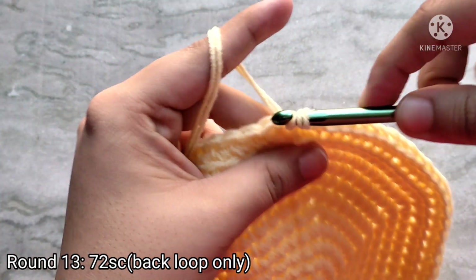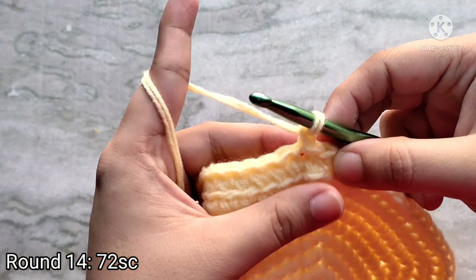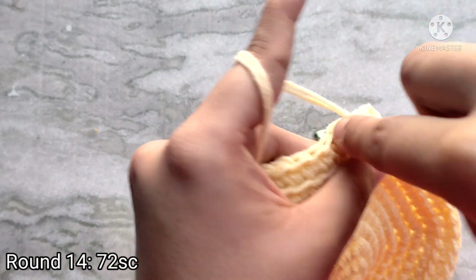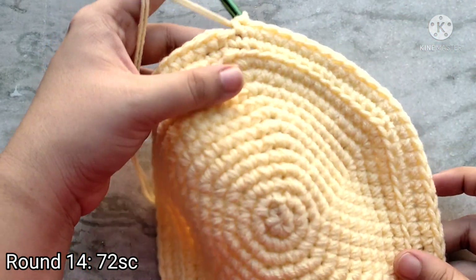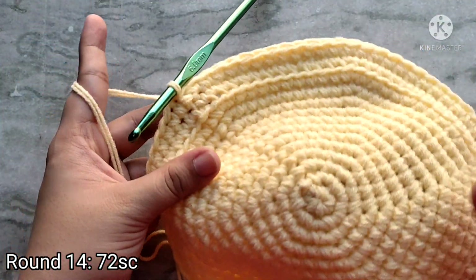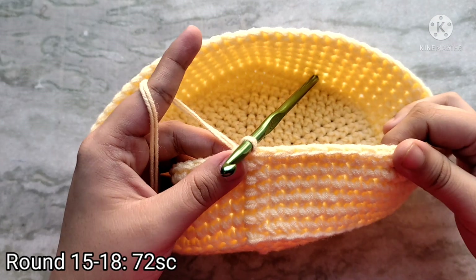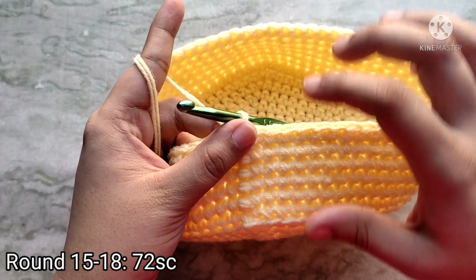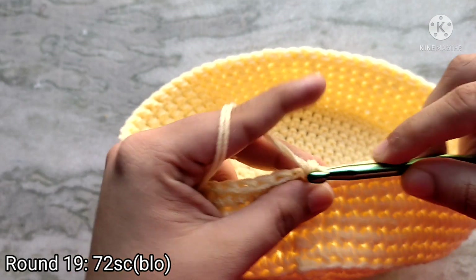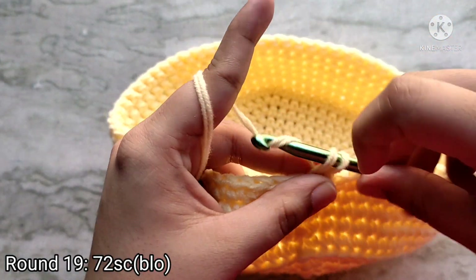At the end of round thirteen you will have seventy-two single crochet stitches. Slip stitch on top of the first single crochet to join. Then we are going to repeat round fourteen four more times, so for rounds fifteen, sixteen, seventeen, and eighteen. Here I have made the four rounds — how many rows you wish to make will depend on how high up you want your round of strawberries. Round nineteen is again going to be worked into the back loops only. Chain one to start and then place one single crochet in each stitch into the back loops. At the end of round nineteen you will again have seventy-two stitches.